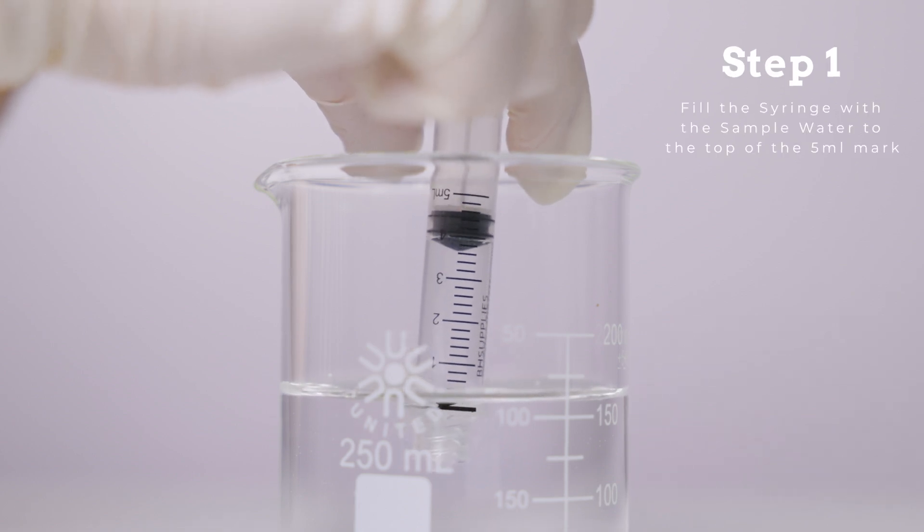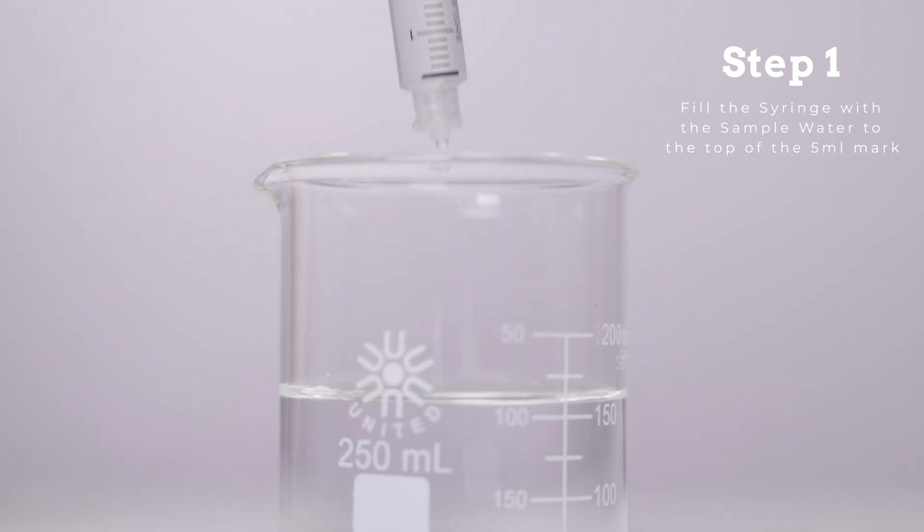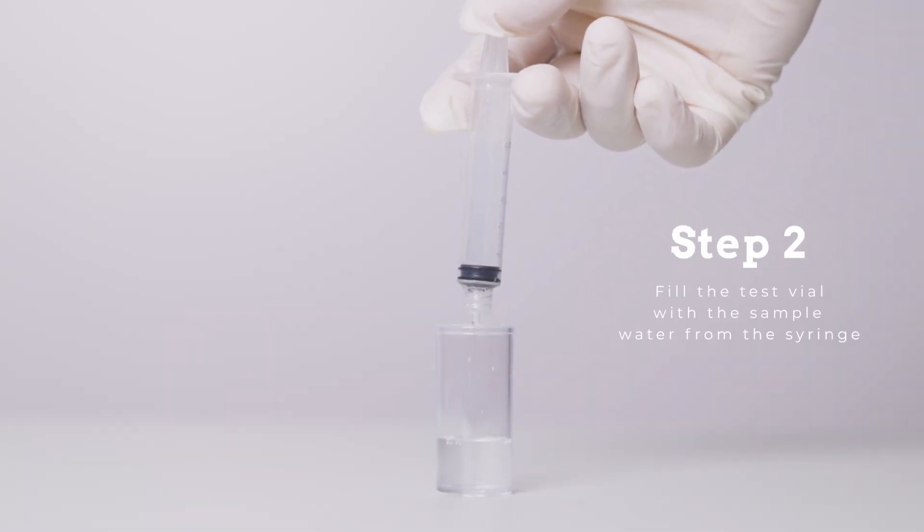Step 1: Fill the measuring syringe with the water sample to be tested to the top of the 5 milliliter mark. Step 2: Empty the contents of the measuring syringe into the test bottle.